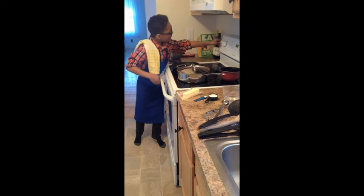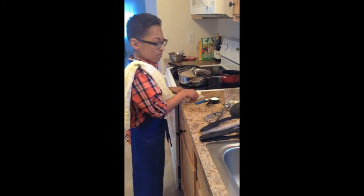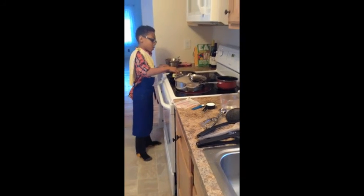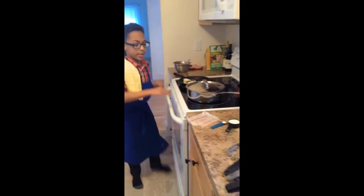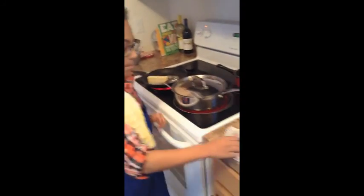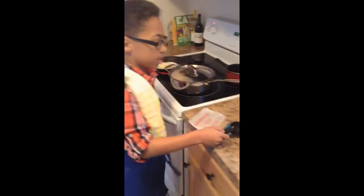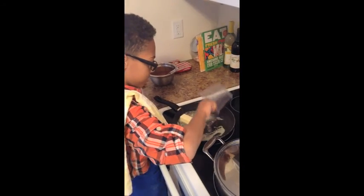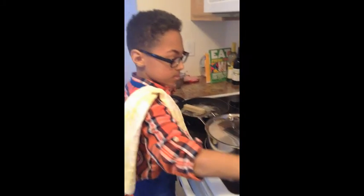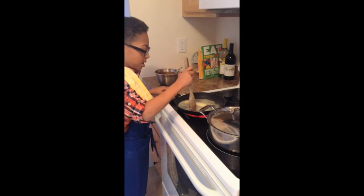Now turn your heat on your pan about halfway — medium — and take a full stick of butter and rub it around until it starts to melt. Then you're going to get a quarter of a teaspoon of salt, a quarter of a cup of sugar for sweetness, and then half a cup of water.